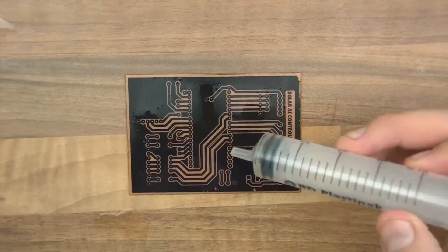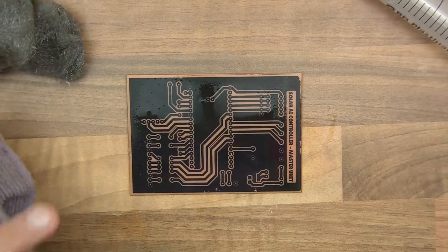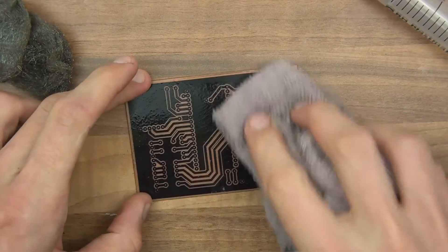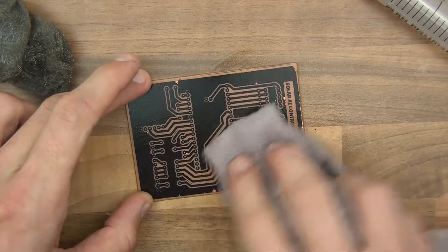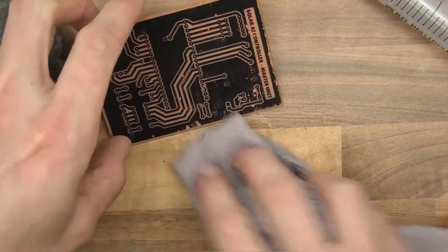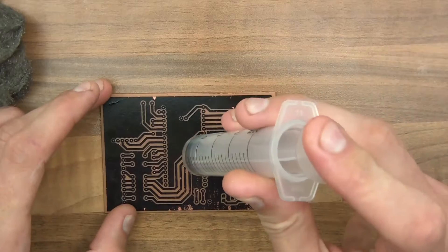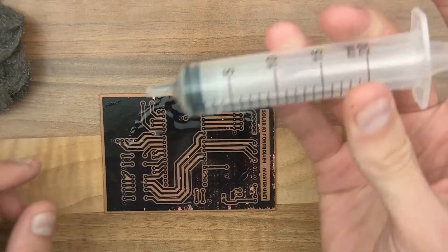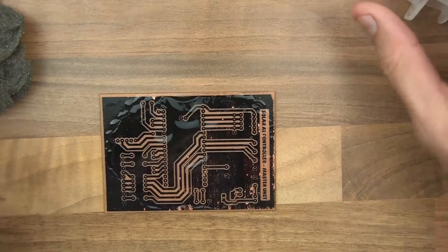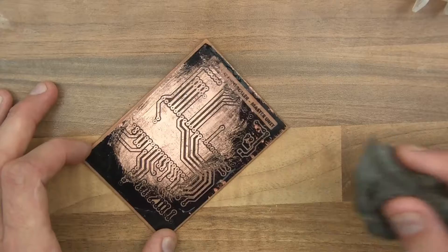Here we go. I've got some acetone and some wire wool and a cloth. First of all, I'll just dry this off with a cloth or rag. You can see that some of it's coming off already. Now I'll put some of the acetone on — I only used one or two millilitres — and just wipe that. You can see how easily it comes off.